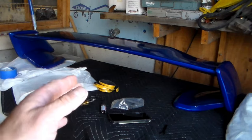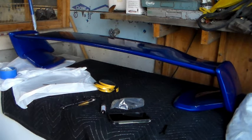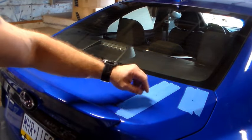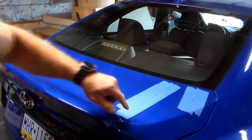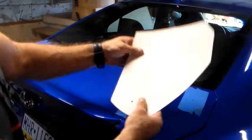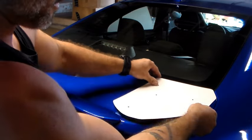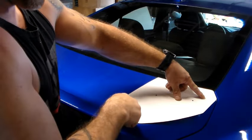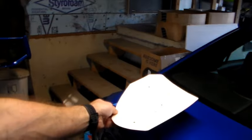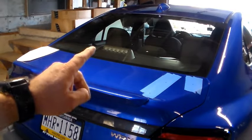Once the wing is all assembled, we're ready to move on to the part that probably has you most nervous: drilling through your trunk. First, put down some painter's tape to keep a clean hole and prevent paint from chipping. The stencil only goes one way — you can't mess this up. Line up the top edge and the corner edge, mark the three holes with a marker, then flip the stencil to the other side and do the same thing. Once all holes are marked, we're ready to drill.